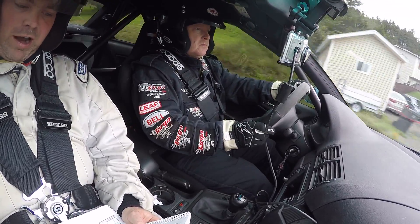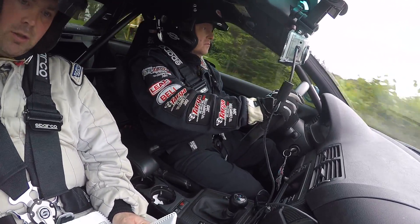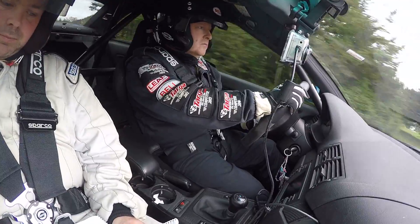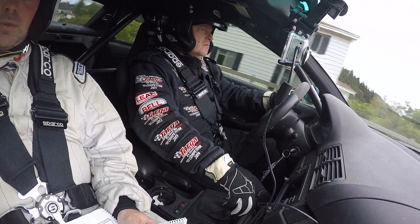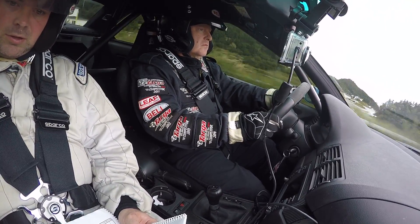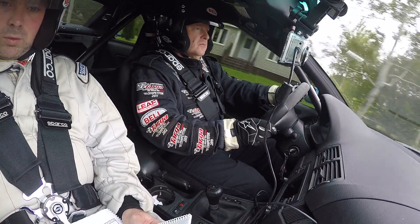600 left 5 over crest. 500 left 5 over crest. 300 left 5 over crest. 200. 100.